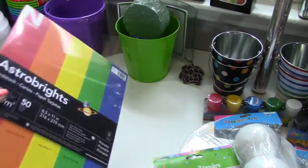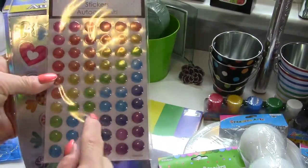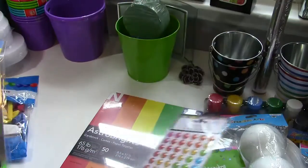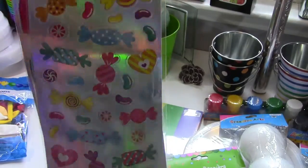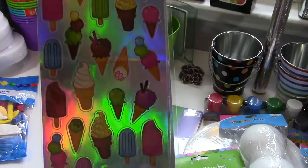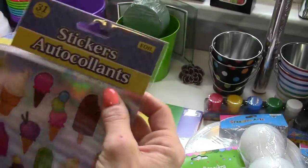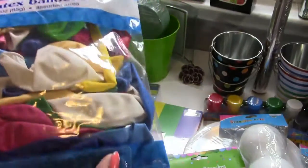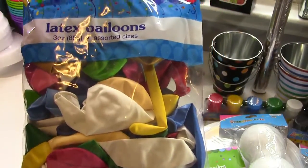I found these stickers at the dollar store — they're little raised circles in rainbow colors. I also got sticker packs with 45 in each package: candy ones, ice cream cone ones, and ice cream pop ones. I'll probably put those on the party favors. I got a bag of latex balloons and I'll also be making lollipop decor with the balloons, as well as hanging balloons up.